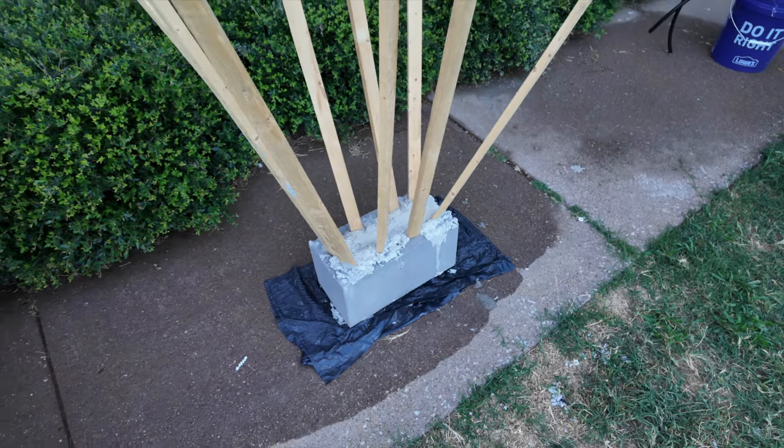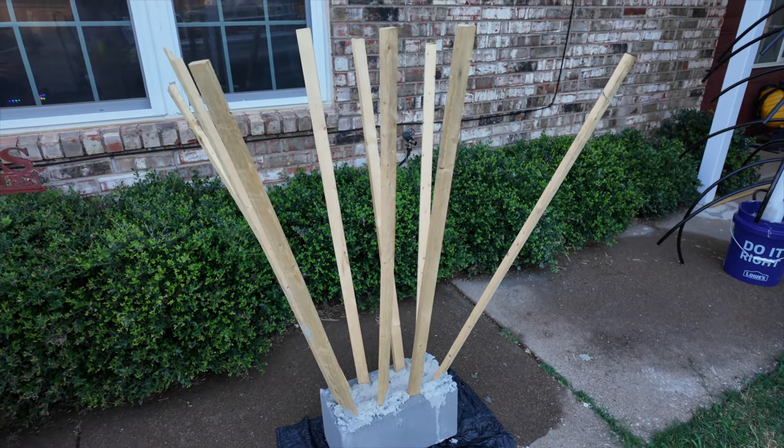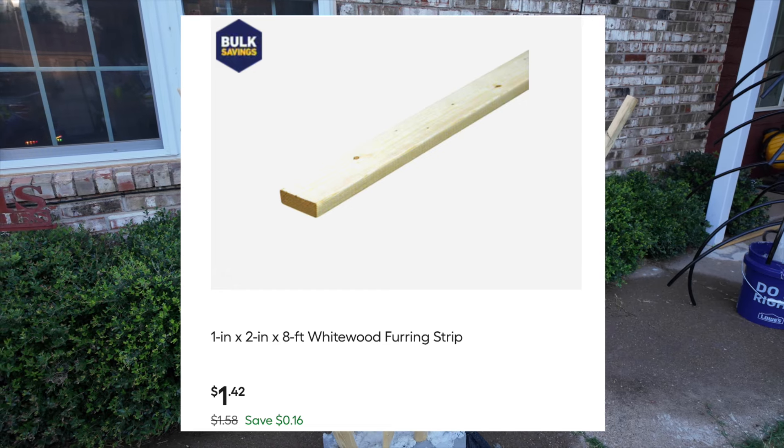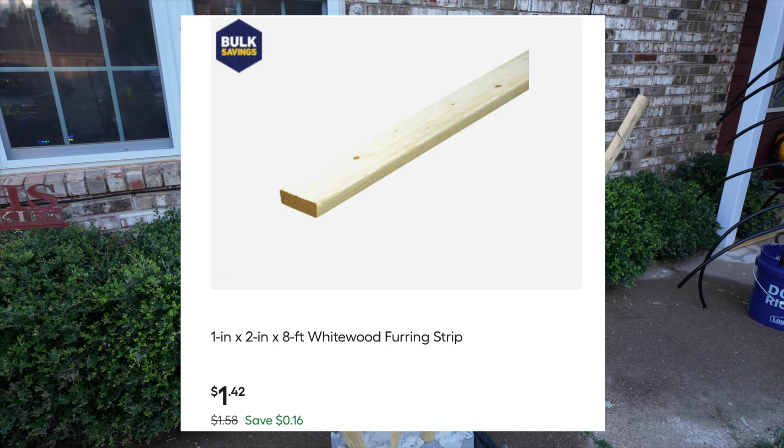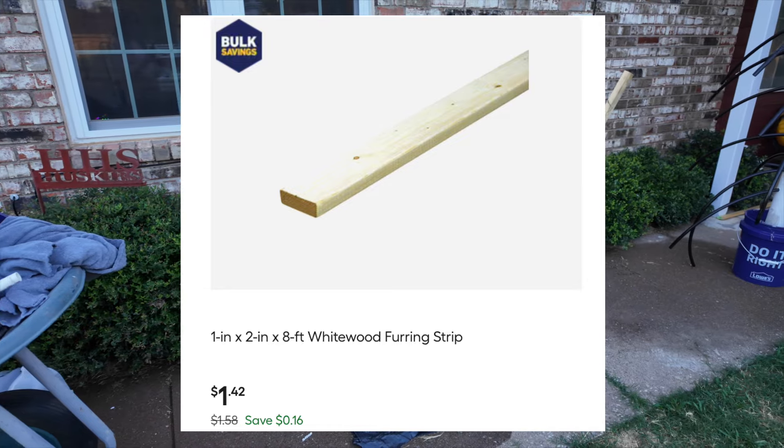Oscar in there, my puppy dog, says hello — he's not for sale. The eight-foot furring strips — I cut mine in half — were $1.42 each at eight feet long.